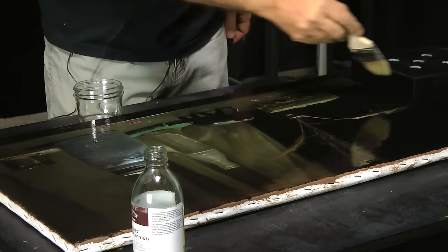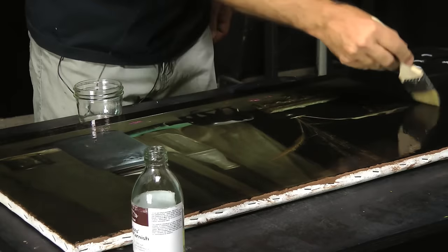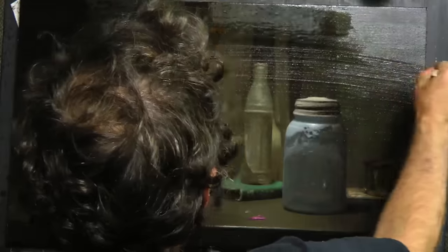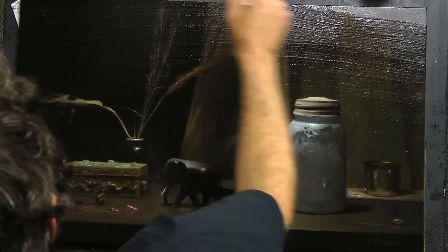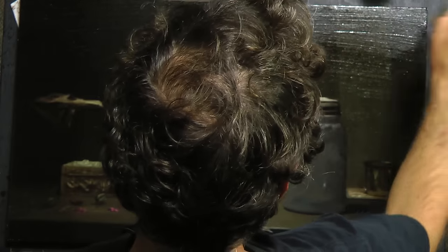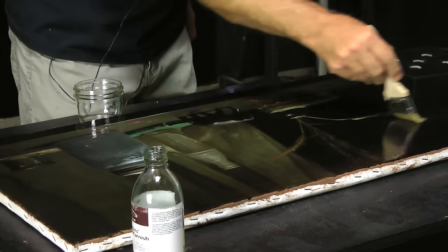I've got enough varnish to go all the way across. This varnish gets sticky pretty quick, so you've got to move fast. You'll see a lot of bubbles form in the varnish as you're working — don't worry about that one bit. Those will all disappear after it's had enough time to settle, just a few minutes.